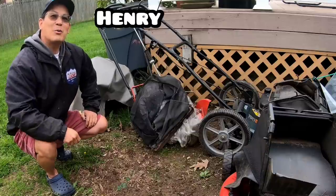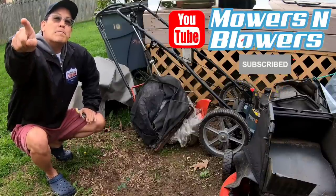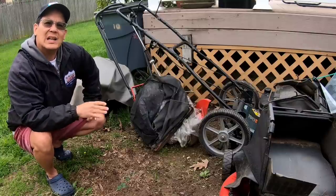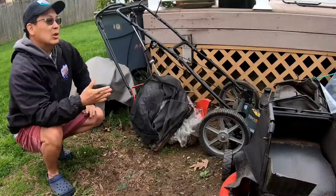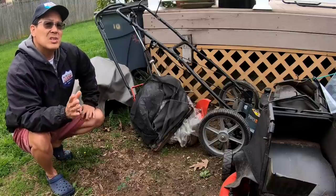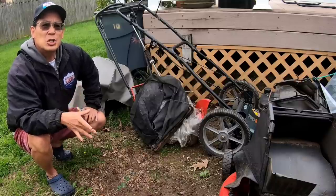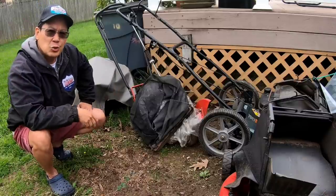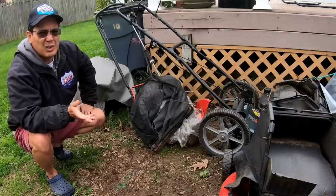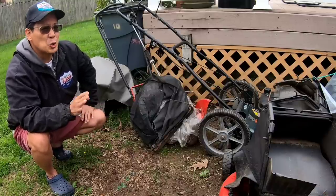Hey guys, how you doing? It's Henry Orrithan. Good morning. Just rained a lot last night. My lawn's really growing in the back. I haven't mowed it because I just put seed down, so I don't want to mow it yet. I want to wait for the seed to germinate before I go and loosen it up and shred it all over the place. So my first mow in the backyard - well, really second mow - is going to be when the grass is super long.